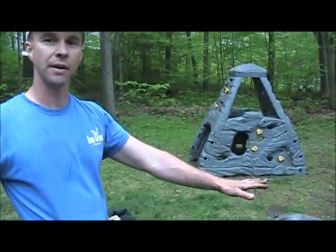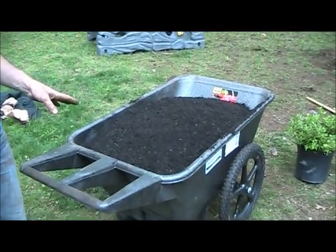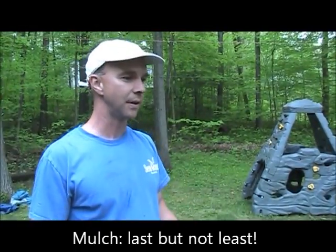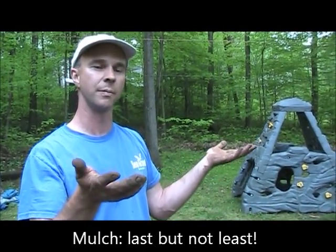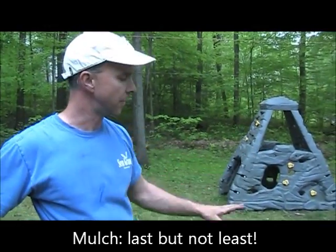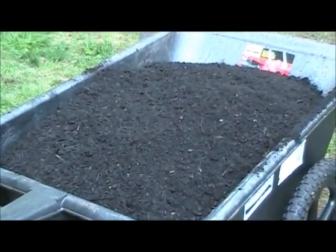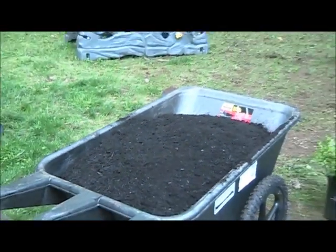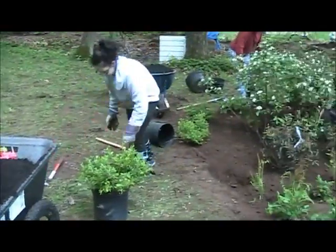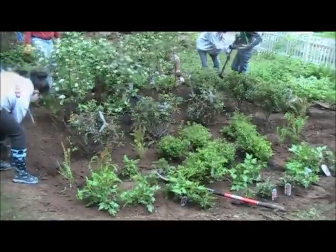Our last step to the rain garden, after we get all of our plants in, is to put a nice layer of shredded bark mulch down. You don't want big chunks or nuggets, because they will float up when water comes in and move out. The type of mulch is important — you want a nice shredded hardwood mulch, or spruce mulch is okay, hemlock's okay, as long as it's finely shredded. That will go on the bottom, help keep the moisture in, and help the plants get a good start.